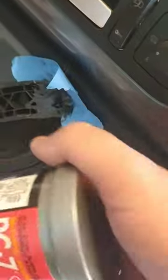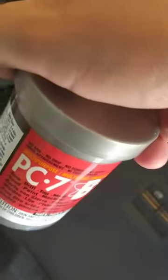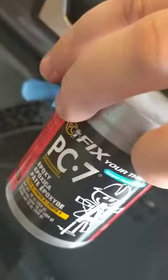The hairy stuff is carbon fiber. That's a PC-7 — it's a two-part epoxy, just like JB Weld, but it's thicker.